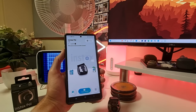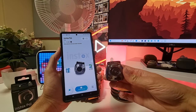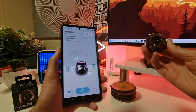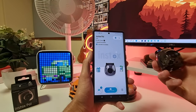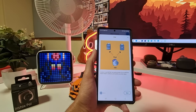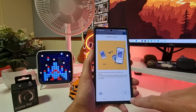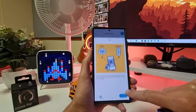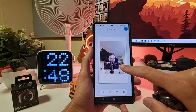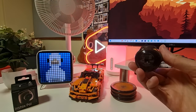For starters, we're going to grab the Instax Pal and take a picture. It should sync through to the Instax Pal app. There I am — but obviously this is such a bad picture so I'm not going to print it.